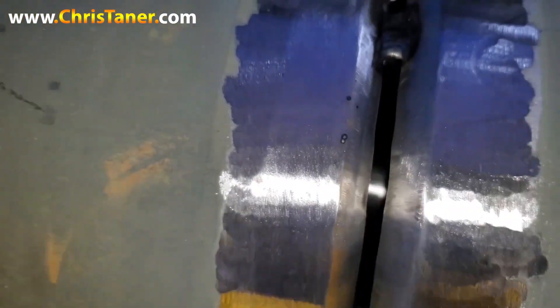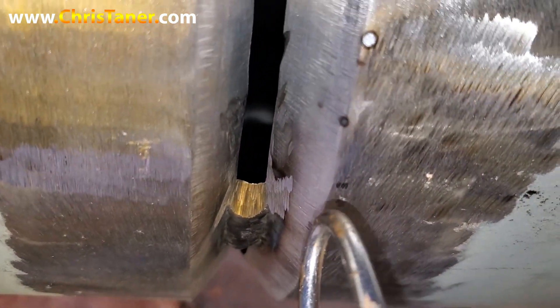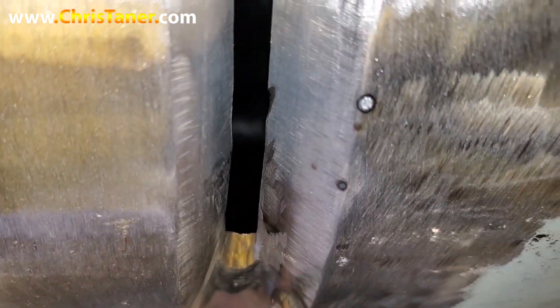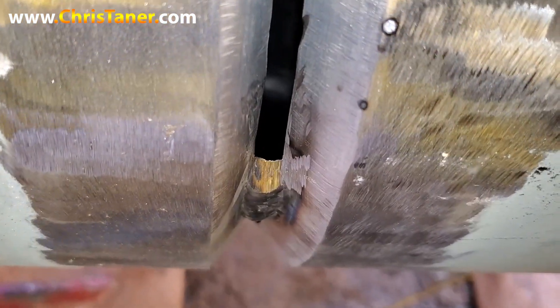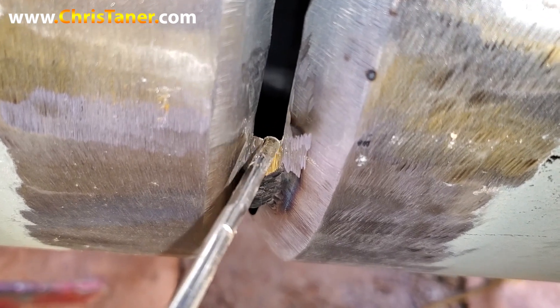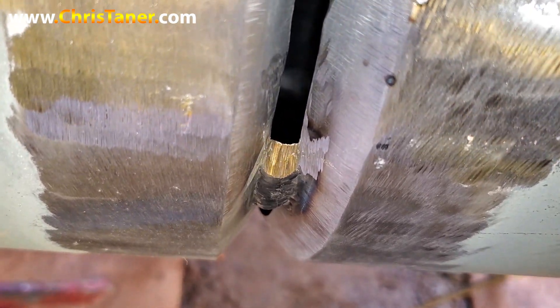So what I'm gonna get ready to do is feather edge these corners. You can see right here — feather edge, real good. I'm gonna blend those corners in really good with the bevel. Tack with the bevel, blend in really good.